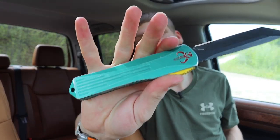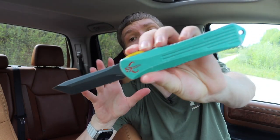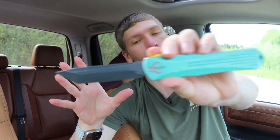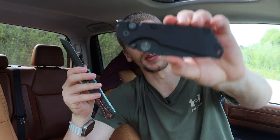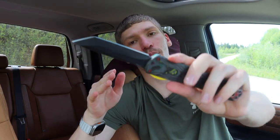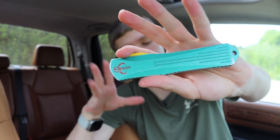Next one up is the good old OTF, or out-the-front. This uses a switch at the top, or sometimes on the sides, to release a blade that is under spring tension. This one is actually a double-action OTF. There are also single-action OTFs where you hit a button and it fires the blade out, and you have to physically retract the blade because the spring is only driving it in one direction. This is a double-action, so the springs drive it both forward and backward. This is on my Heretic Knives Manticore X in Bounty Hunter styling.